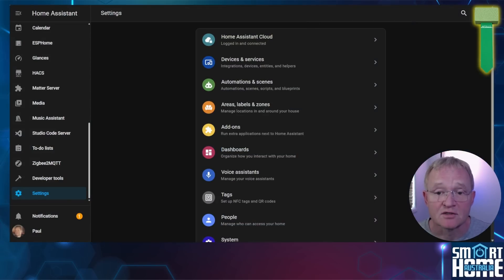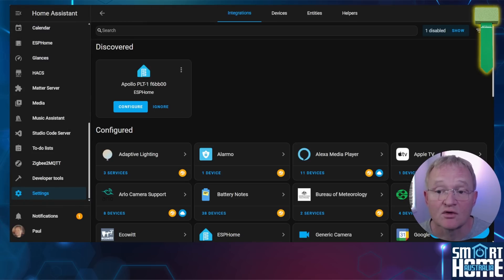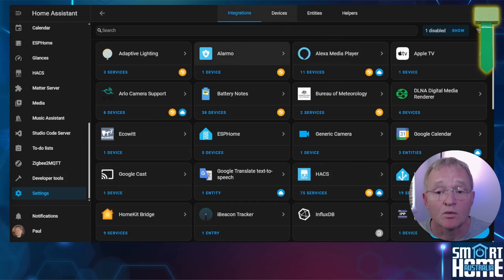Now let's move across to Home Assistant. You should see a new notification has appeared — select notifications and press 'Check it out'. This will navigate you to the integrations page where you should see the Apollo PLT-1 device you just added. Press configure, then press submit. Optionally give it an area and press finish. Now let's go and see what sensor values are exposed in Home Assistant.